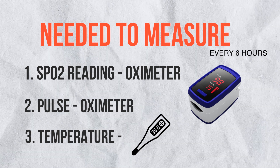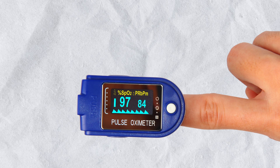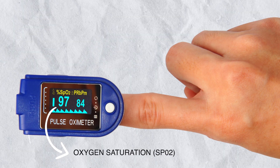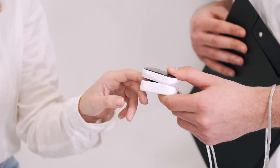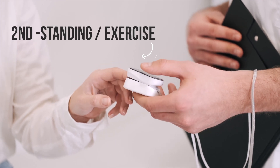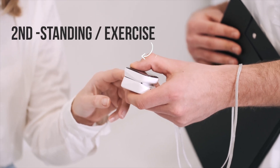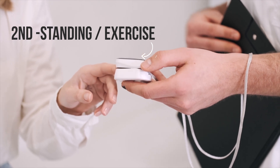While measuring, please be careful and don't confuse oxygen saturation with pulse. On the device, the number labeled SpO2 gives oxygen saturation, while the heart symbol indicates pulse. Measure oxygen saturation and take two readings every single time: the first reading while sitting, and the second reading after a little exercise — just walking a few steps, or sitting and standing, is enough.